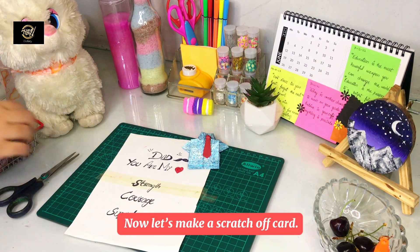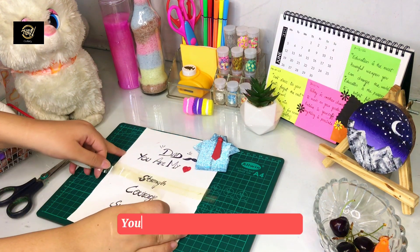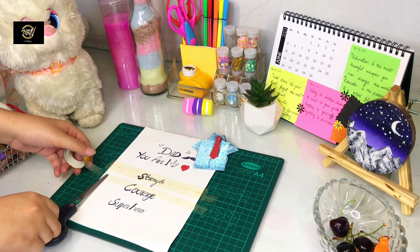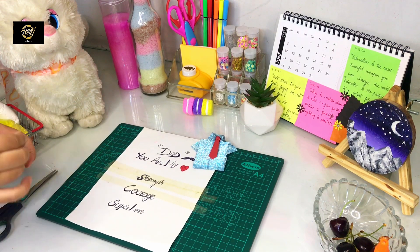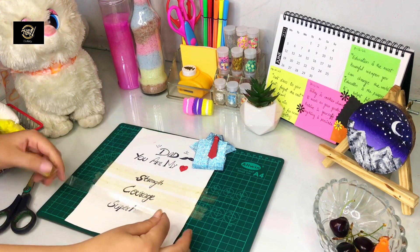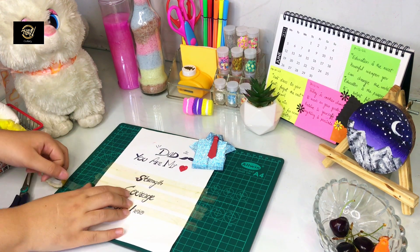Let's start the next part of the video. This is very simple and easy with very few supplies. We need a white chart, a black marker, and transparent tape. I will use my messages — I will cover it with strength, courage, and superhero. I will cover these three messages with tape.